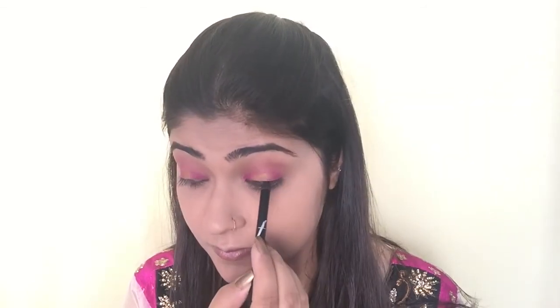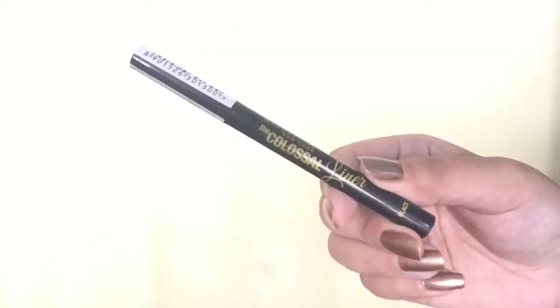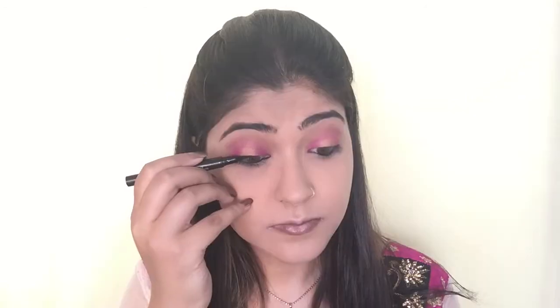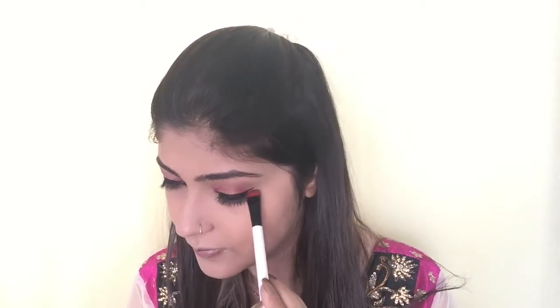Next I'm using a gold pencil by Faces and applying it on my upper and lower lash line and waterline. For eyeliner I'm using Maybelline The Colossal felt-tip eyeliner in black, applying it on my upper lash line with a slight wing. Then I'm adding a pair of falsies, sticking them on my upper lash line. Finally, using a brown eyeshadow called Java by Revlon with a Colorbar eyeshadow brush, I'm smoking out my lower lash line.